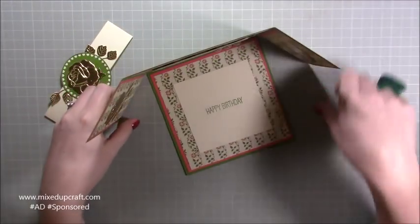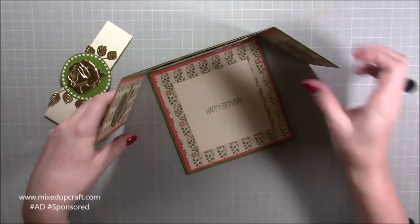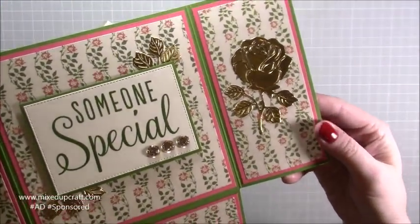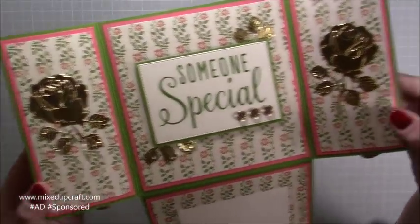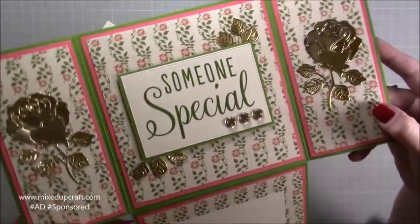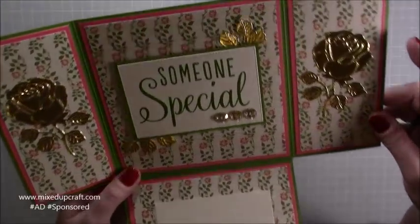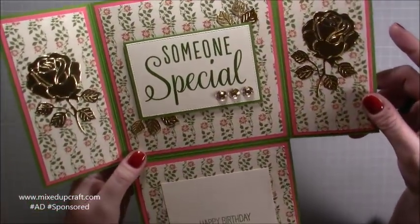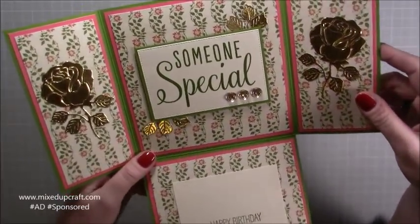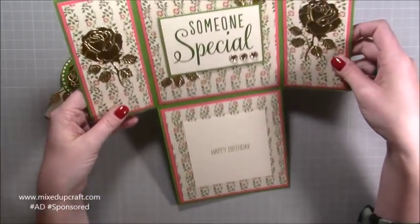I think it's really nice. I've got it so the sentiment's here where you would write your message — you could put that on the back if you wanted to and have more decoration here. I've got the rose on each side; I just adore that rose, it's just so lovely. And you can see some of the faceted gems I've used. This paper is the V&A paper pack — when we received some of it in the kit, I actually had lots of it already, so it worked out really well. I've just put the happy birthday sentiment, so this is a special card and I love it.